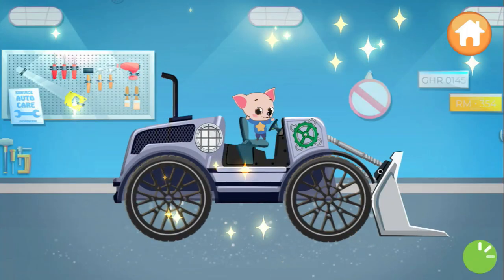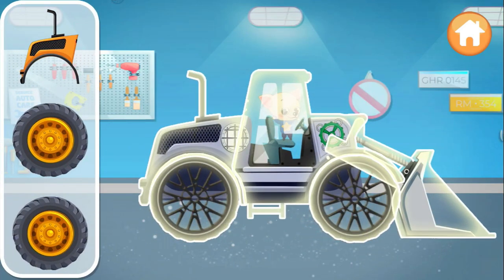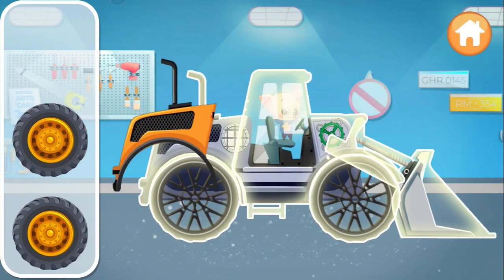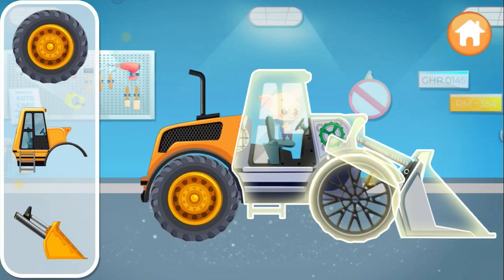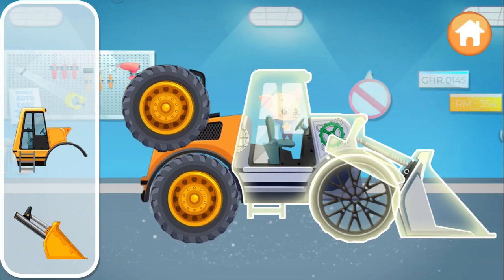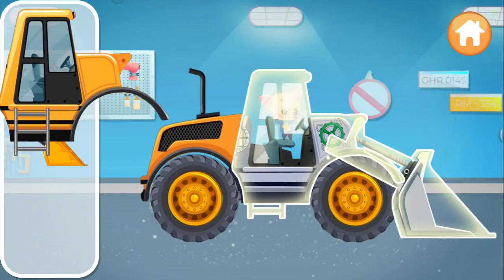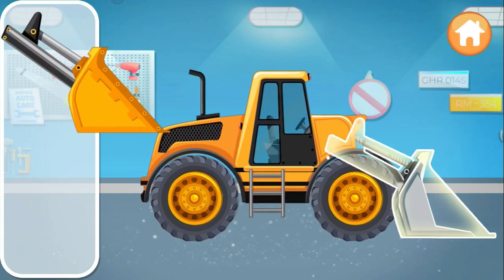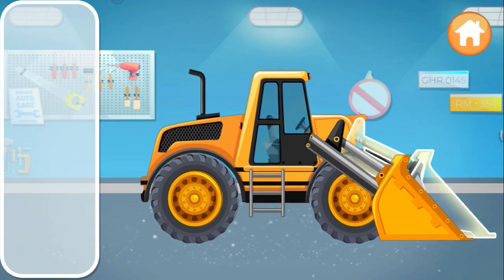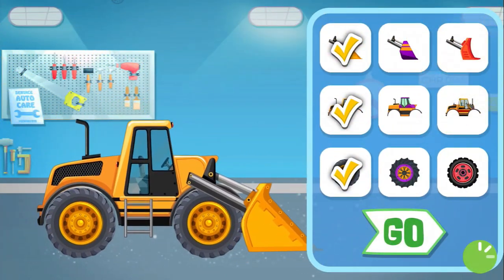All done! Now help to assemble the front loader. Keep up the great work. Let's improve the car.